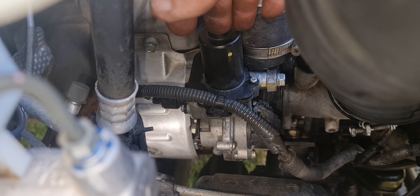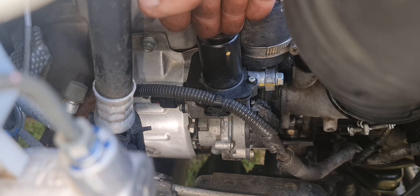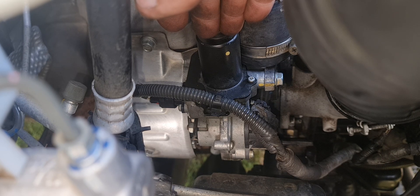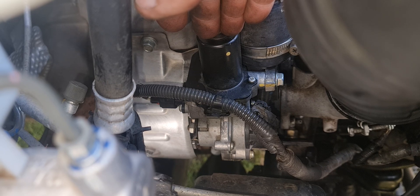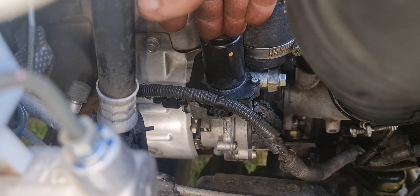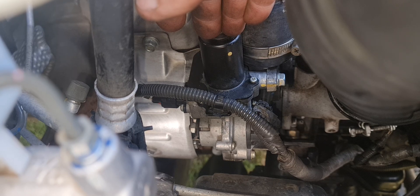I turned the ignition on and could hear it rattling away, so it was trying to find some equilibrium. Before, it was like it was starving for air — choking. You'd put your foot flat on the throttle and it was getting nowhere, only up to about a thousand RPM. Now she's revving clean and free.